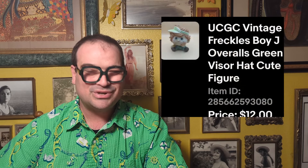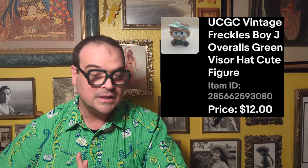Then we've got the little boy with overalls figurine by UCGCI. Really, really cute — he was pretty dirty and gross when we found him too. I paid $1.49 for him and we sold him for $12. Not a huge profit, but that's about what I figured he was worth, so I'm glad that he sold.